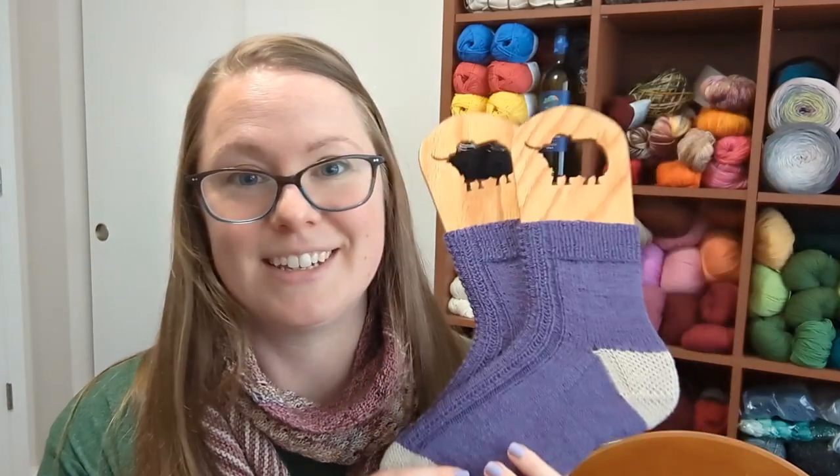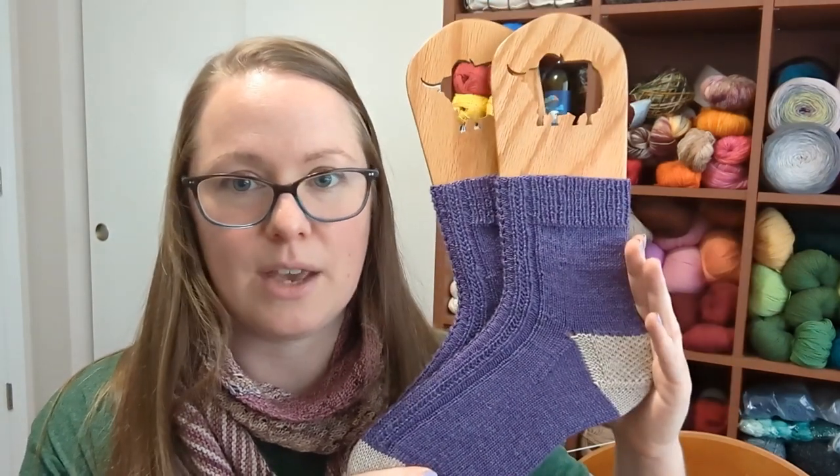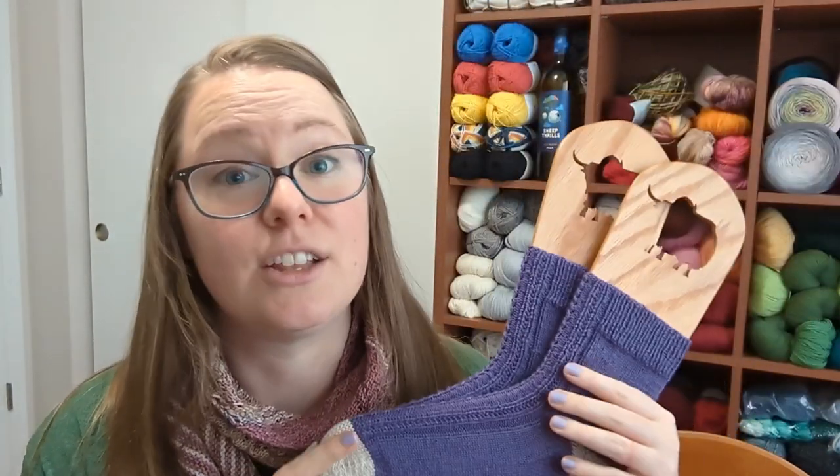The first pattern up for a refresh and update is my Trill Socks. I have re-knit them — these are not the original socks. My original socks are actually in the dirty laundry right now, but they are well-loved socks. Going back through this pattern, one thing I noticed is that I only wrote it for one size. I didn't even realize I did that, but looking back, yes, just the one size.